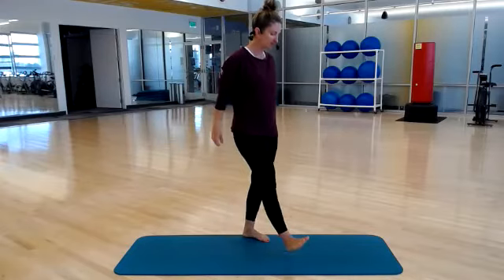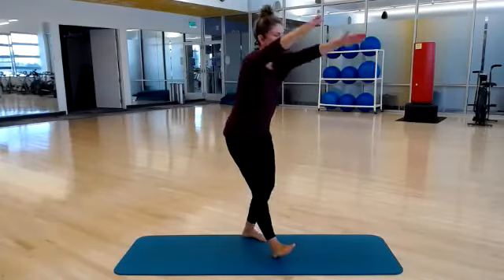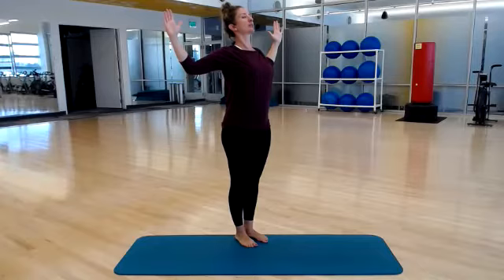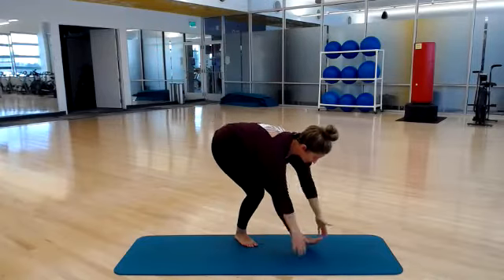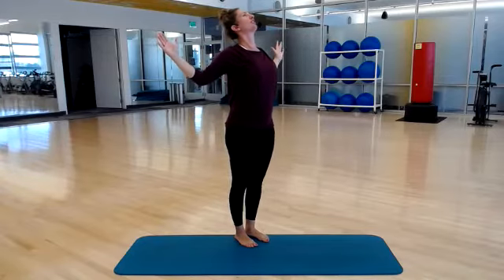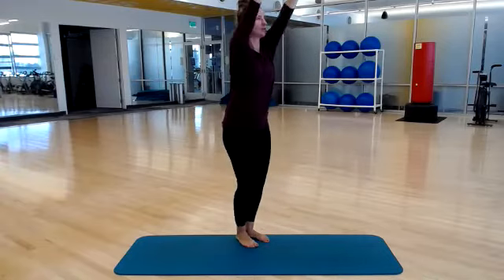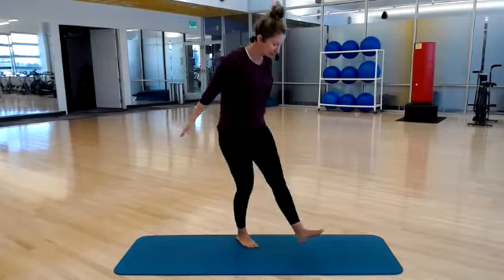Sending your right leg straight, hinging it forward. Reach your arms up and around, reach your sternum up — big chest opener at the top. Other side — reaching your left leg long, hinge, up and around, reach your sternum up. So alternating right and left, getting some mobility through your shoulders too.